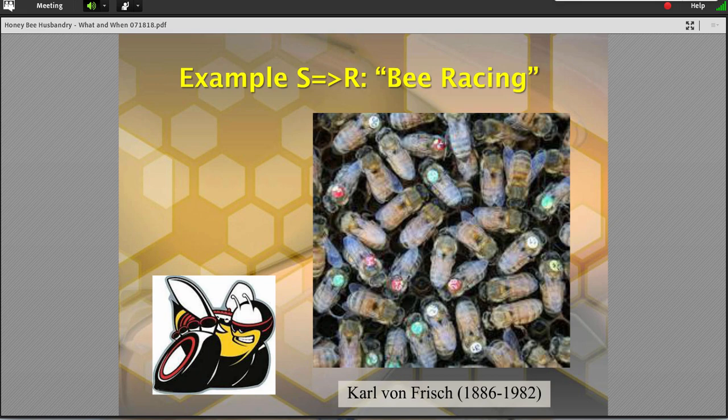One of the fun things we do in the summertime is bee racing, believe it or not — to demonstrate von Frisch's bees' ability to locate and communicate nectar sources back to the colony. We take and mark a bunch of foragers coming in with different colors, send students out to a compass rose a couple hundred yards away, blow a whistle, and then have the bees race back to the hive entrance first. It's fun for students to watch, and it really demonstrates a fundamental stimulus-response mechanism in bees.